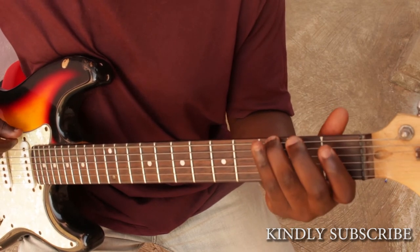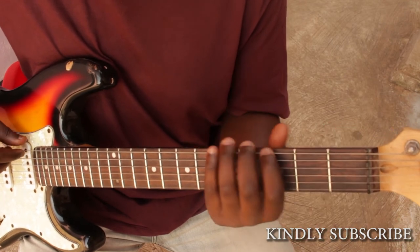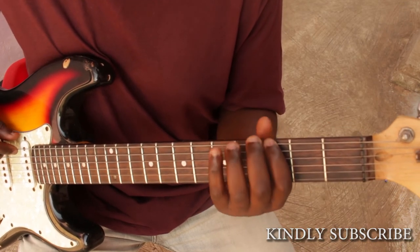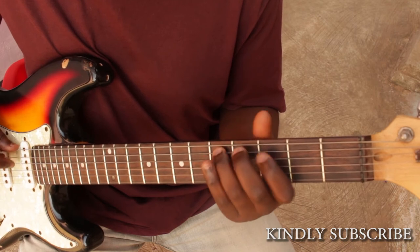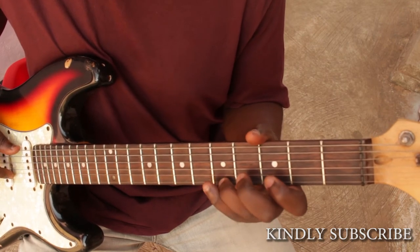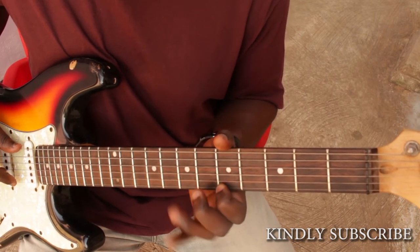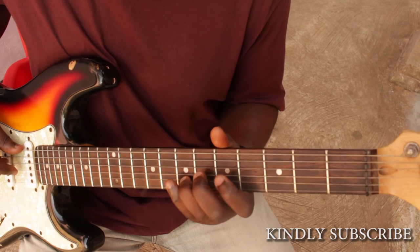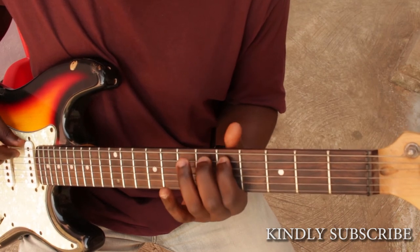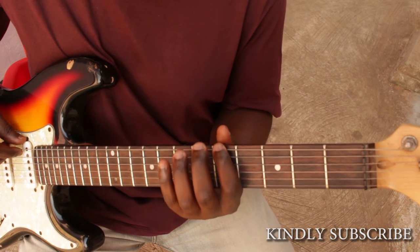Then you move your whole fingers from here to here, and go like this. Then we move again from here to here and go like this. Then we move again from here to here.